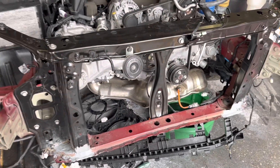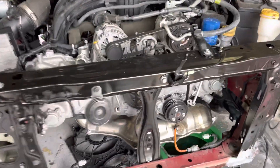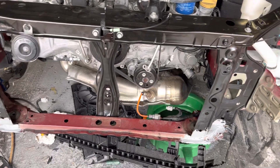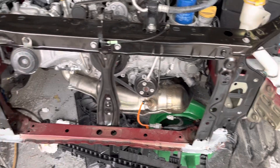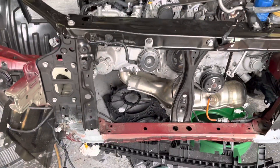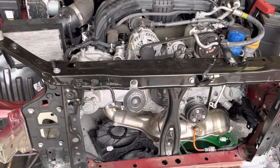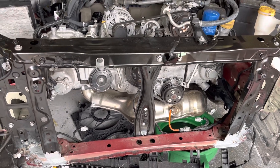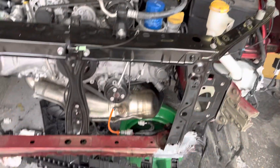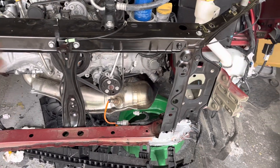We've got everything cross-measured in an X and everything is dead center straight, so we're getting ready to assemble the front of the car. We have no damage to the rails. This car has not been on a frame machine — all the little pulls, like that corner of the apron right there, were pulled by hand. No shock tower damage, no rail damage.